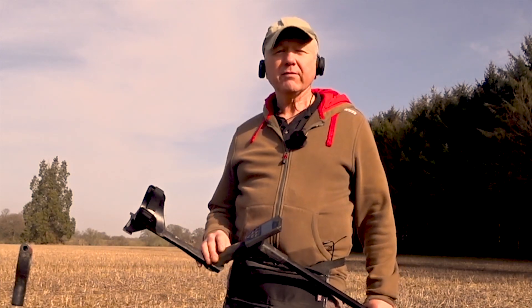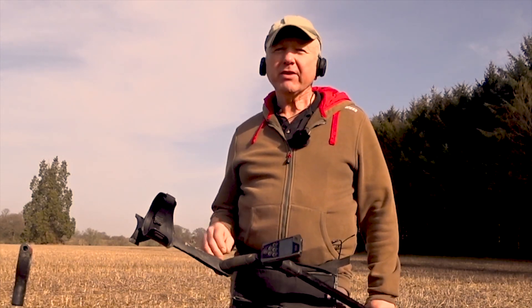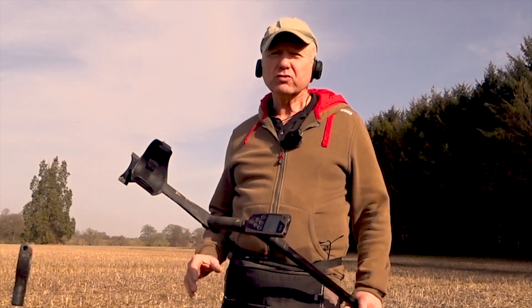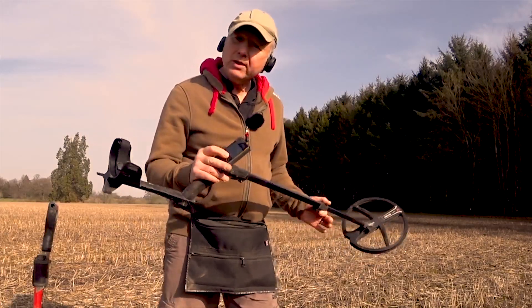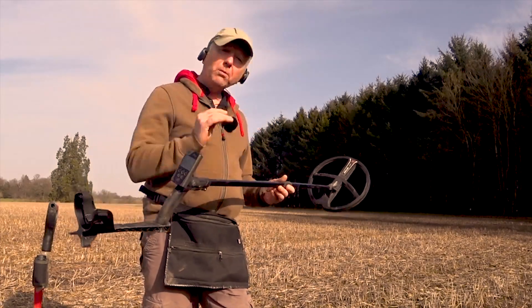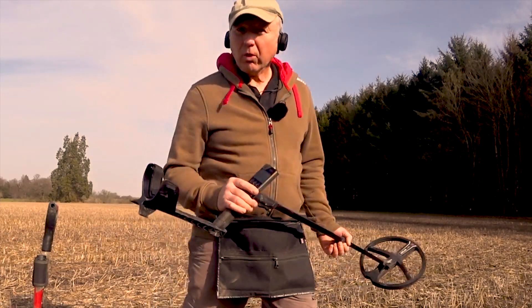There are lots of relic hunters all over the world and they're not necessarily interested in single coins — they just want big targets and deep. But what settings am I using with the ORX to complement this X35 coil on lower frequencies?